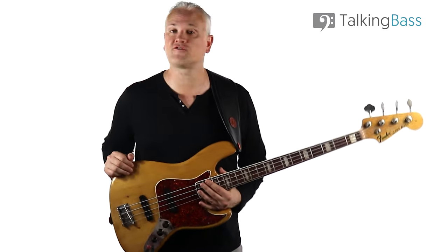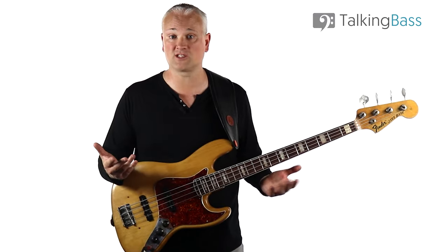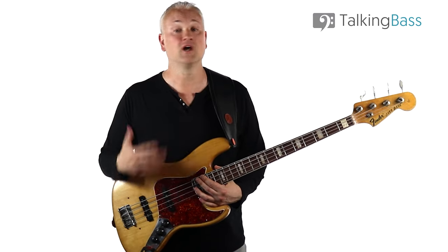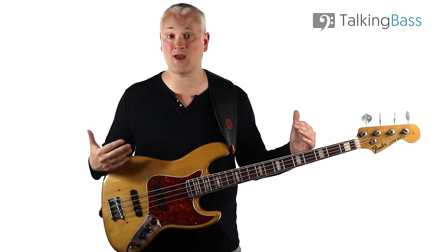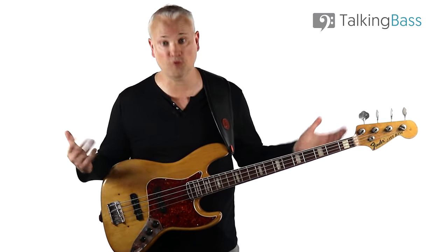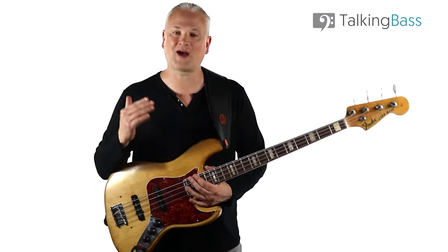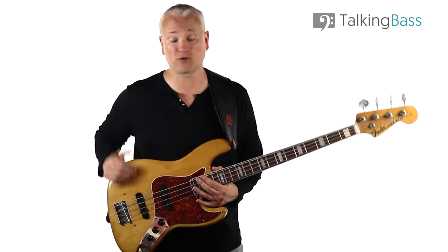Con number three is also from our pros list: looks. The Fender Jazz is a workhorse bass that fits into any musical situation, but if you're the kind of player that wants a unique look or something more modern, the Fender Jazz is probably not the bass for you. It has a very generic shape and overall vibe that some players would consider boring. If you want something that stands out from the crowd, you're better looking elsewhere.